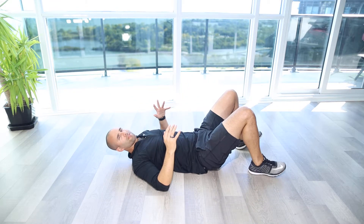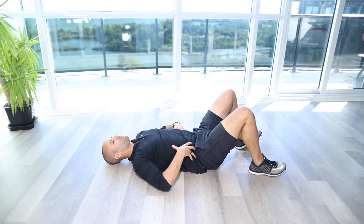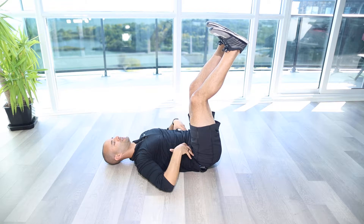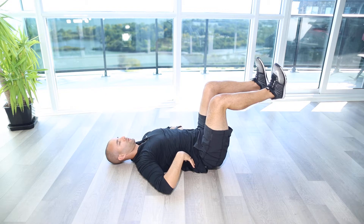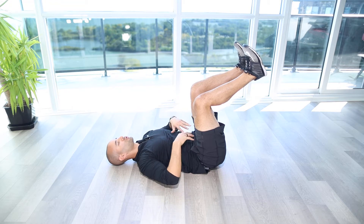This is a more advanced version of the dead bug where we're keeping that leg nice and straight the whole time. We want to make sure that we're keeping that back nice and even, engaged, with a nice curve in our lower back without having it arch up too much, and we want to make sure that we're not over-flexing through that low back. We want to make sure it's nice and neutral.